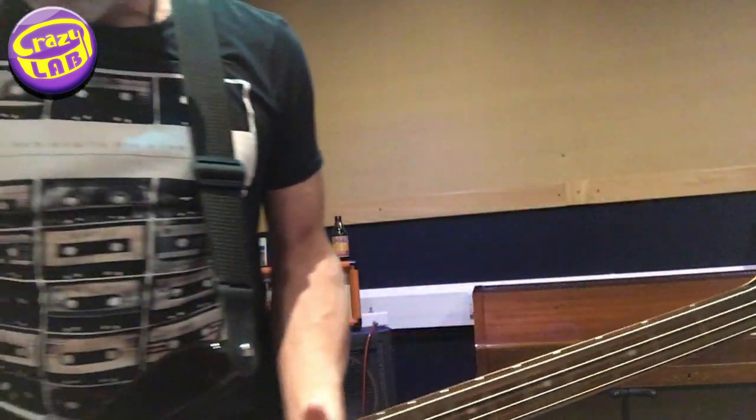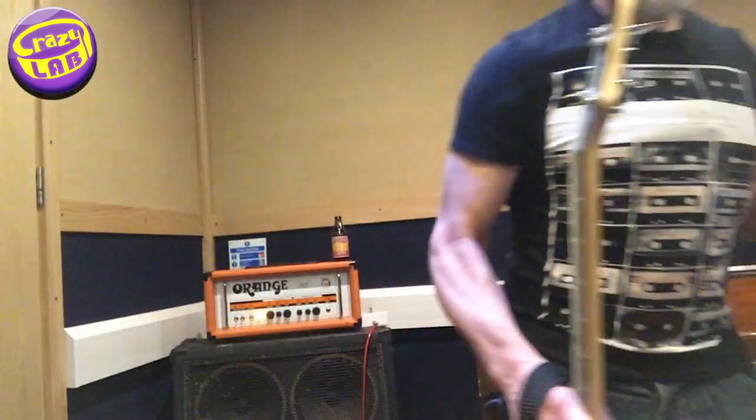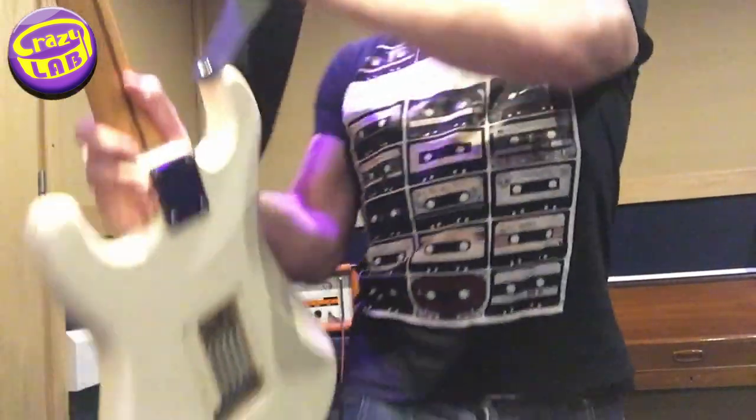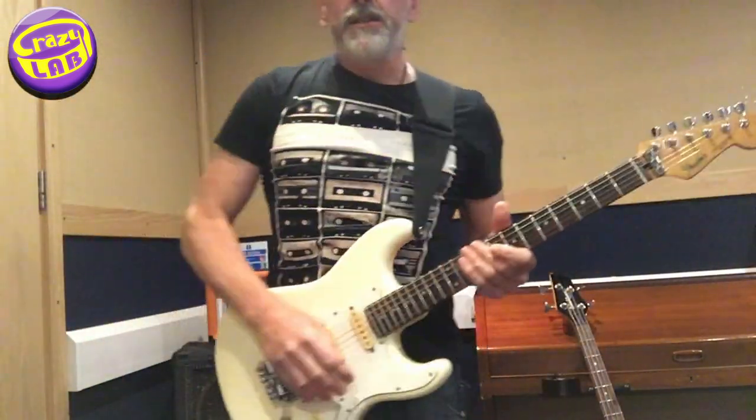So the guitar for that — I was going to show you as well. Switch to guitar: G, C, D and C.